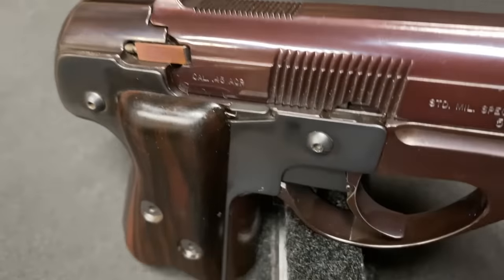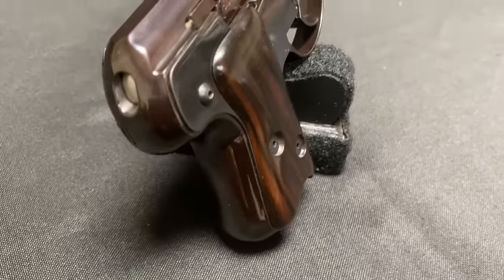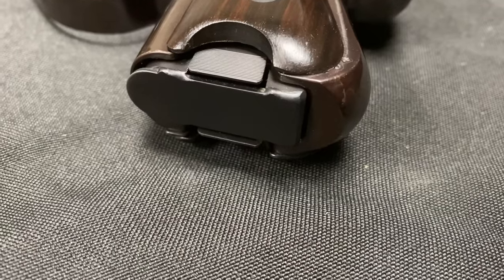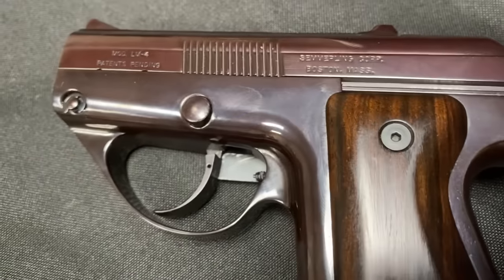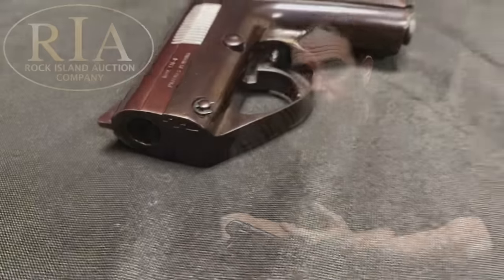The Semmerling is a manually operated .45 calibre pistol. It has a 4-plus-1 magazine capacity, and it was patented by Philip Lichtman in 1979. It came out onto the market in 1979, was sold in the 1980s through his own company, Semmerling. Then in the 1990s the gun, the patent, the license, the tools - the whole kit and caboodle - was sold to American Derringer, who produced them until 2003.